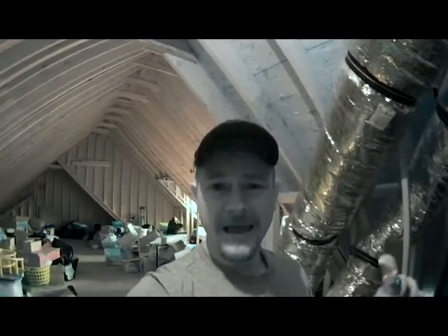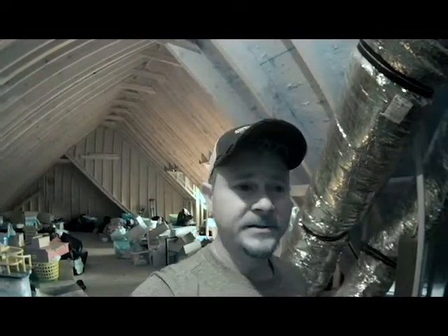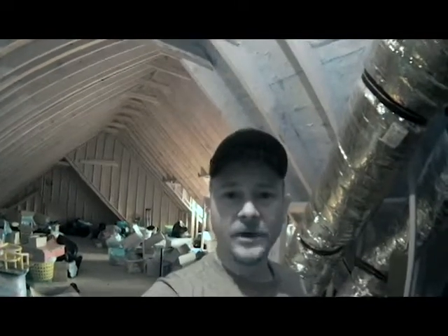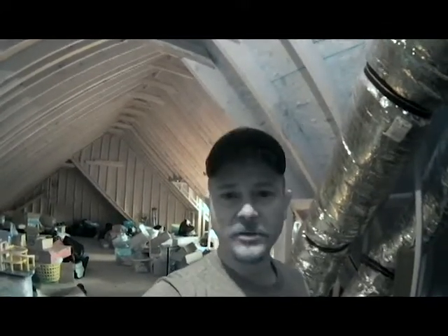I don't see anywhere upstairs that the drain line is running uphill or has a negative slope. So we're going to go ahead to the crawl space. When you install a new system, more than likely they run it to the old drain line, so let's make sure there's no sags in the crawl space that could make this drain stop up.